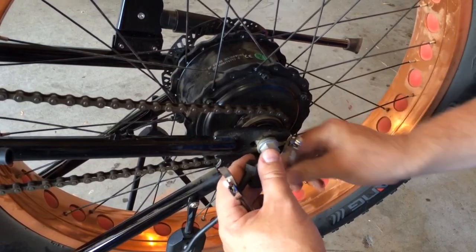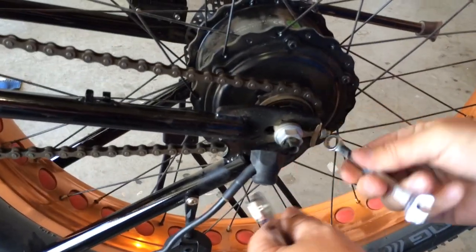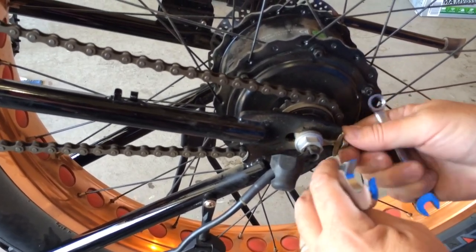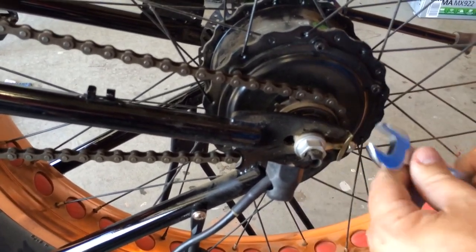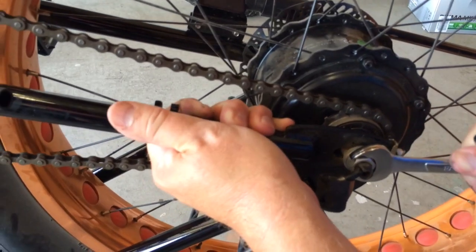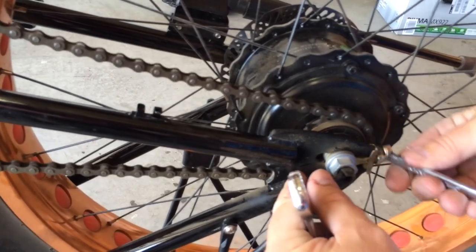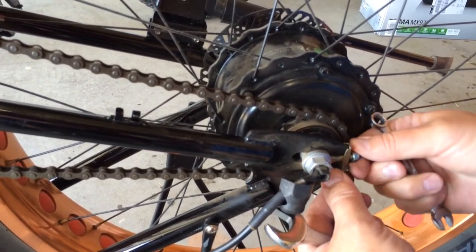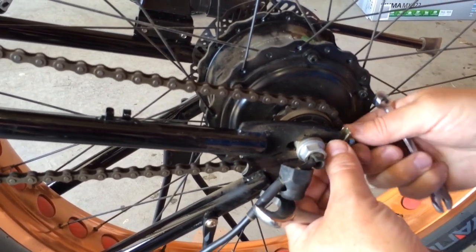So what you'll do is with a 10mm wrench, you want to loosen the chain tensioner. I'm going to take this guy off so you back him up enough that that clears. This is an 18mm wrench. I need to get this guy out of the way — get the chain tensioner out of the way.